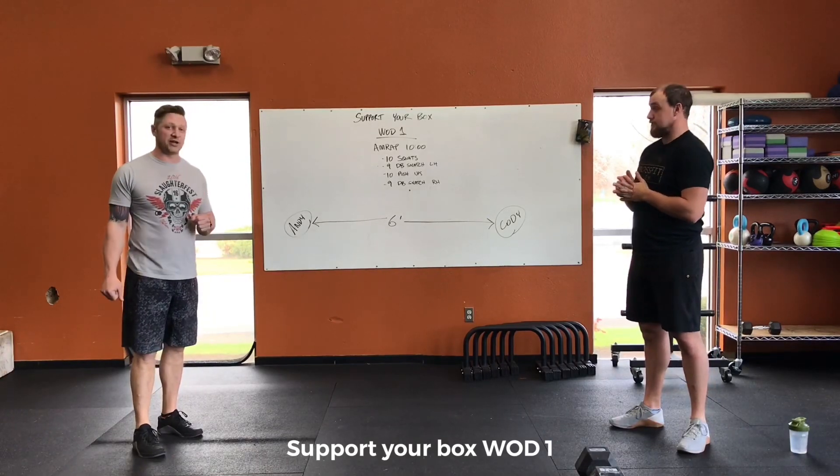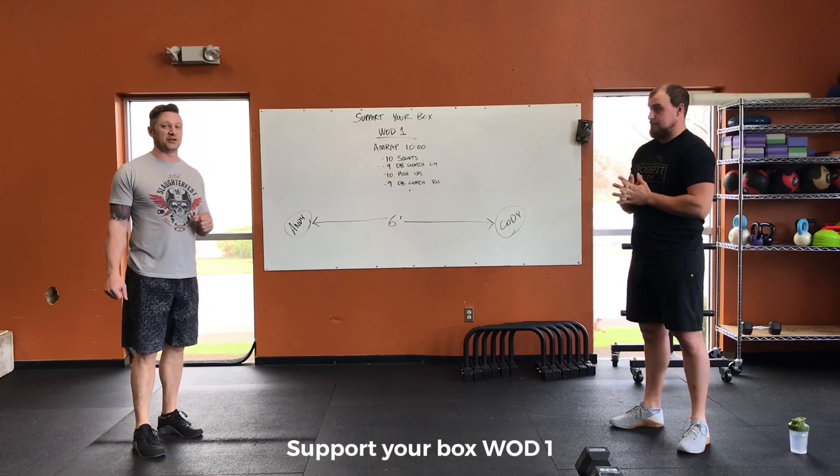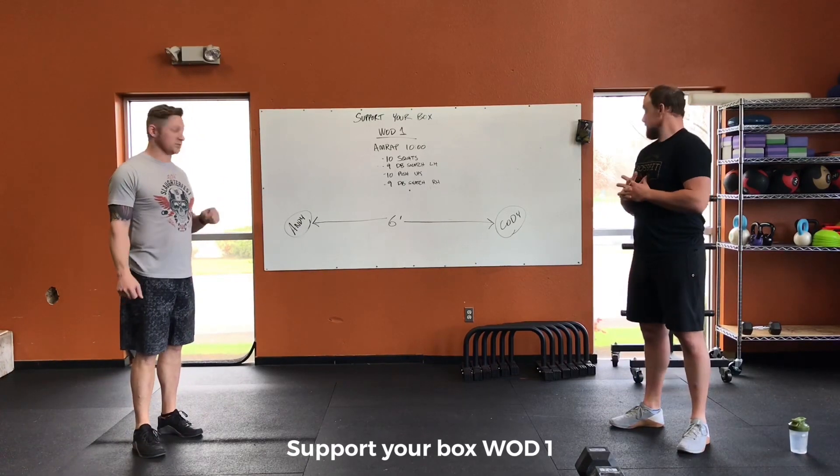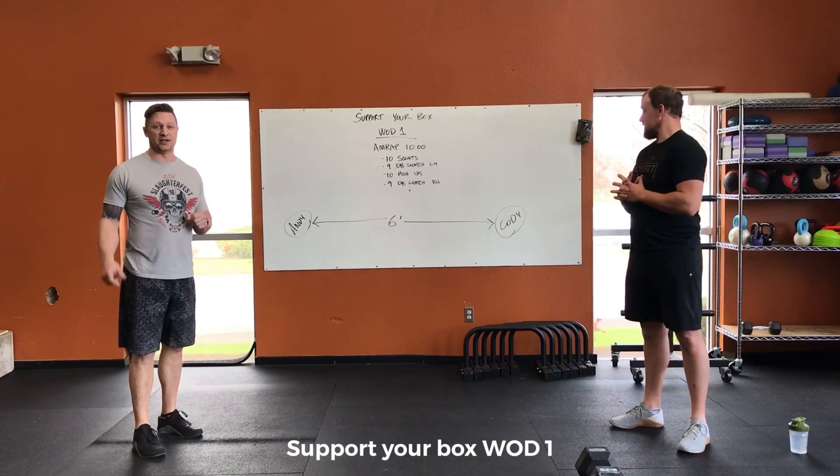This is a good way to stay accountable and to make sure you're getting your workout. Let the whole community kind of motivate you to do these workouts and to stay with us. So enjoy the show.